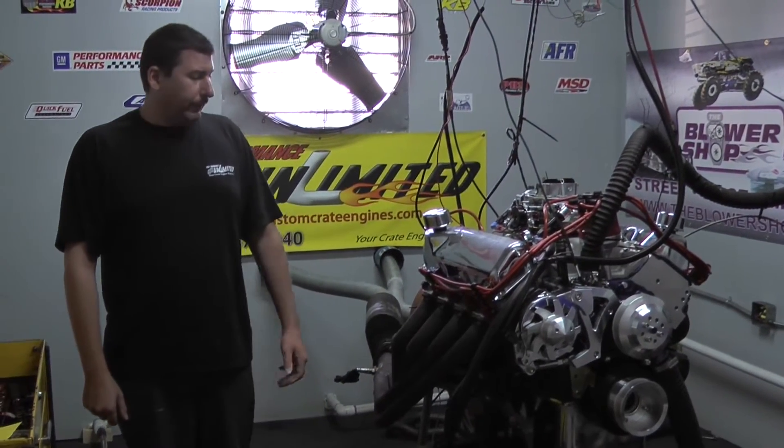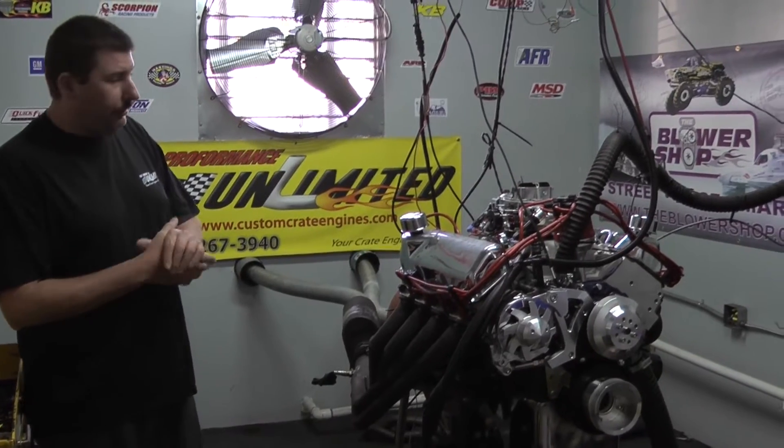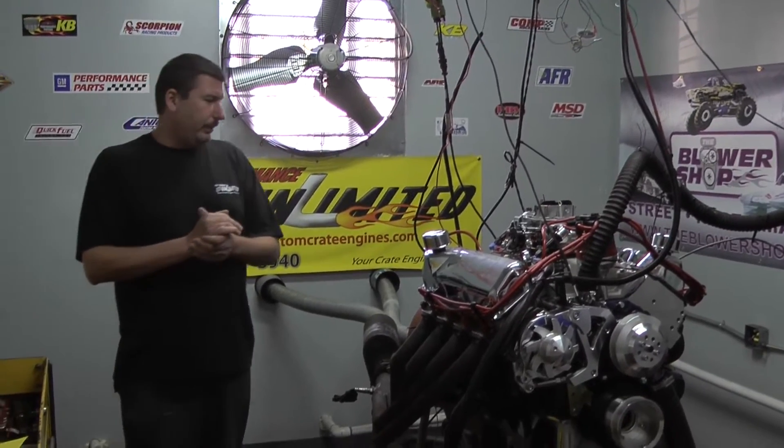Hi, welcome to Pro Performance Unlimited. Today for Udonistan we have one of our 408 Cleveland stroker engine combinations here. This thing came out absolutely fabulous. Let me go over a little bit how we got this engine package set up.